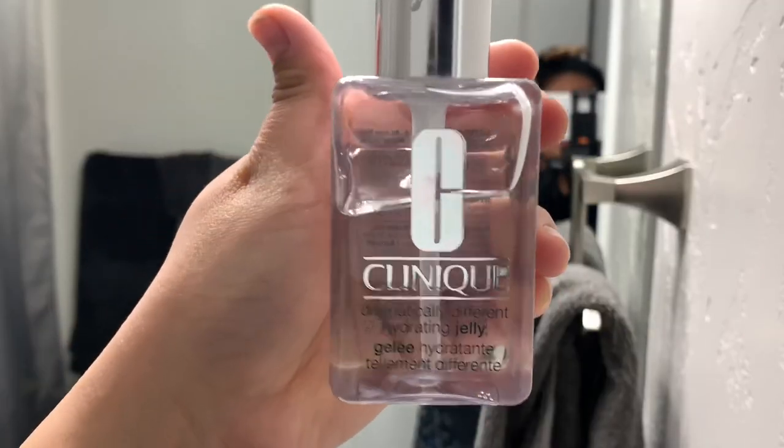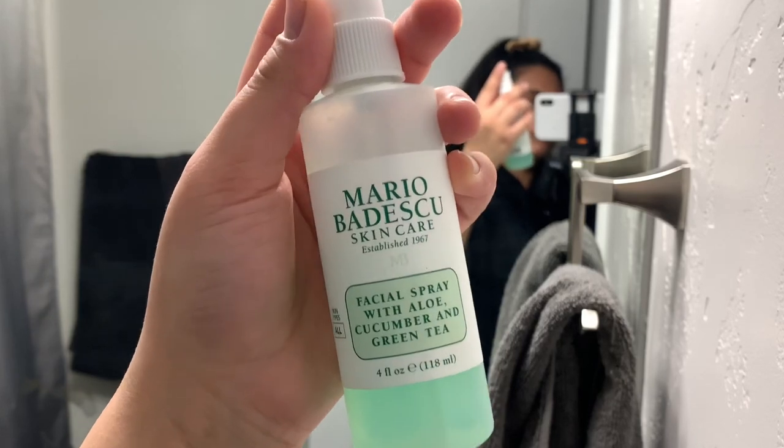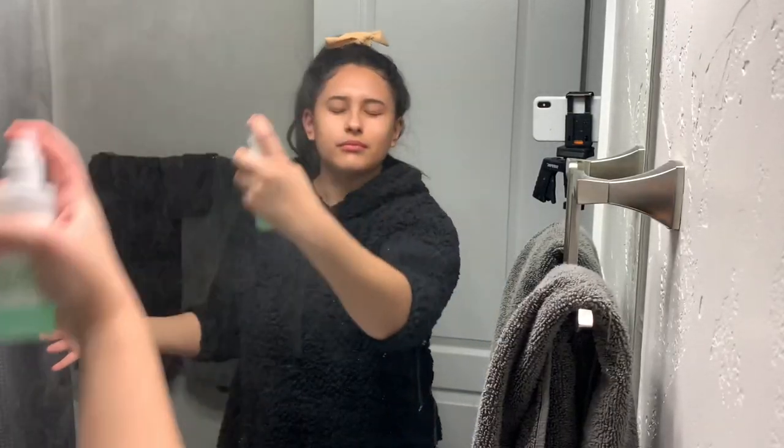I've been using Clinique's Hydrating Jelly for the past year or so since it came out and it makes my face feel so soft. And you already know I have Mario Badescu up in here — we're just gonna spray that all over my face.